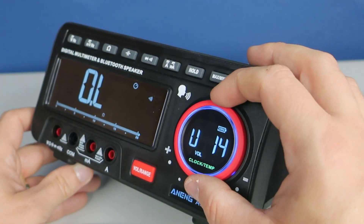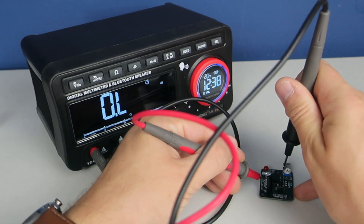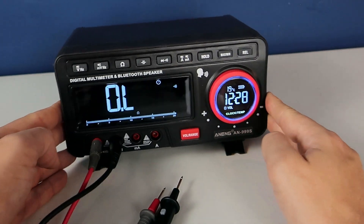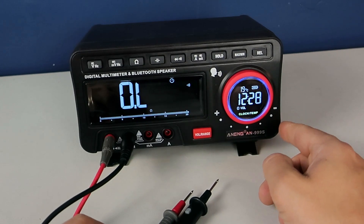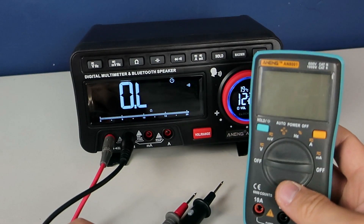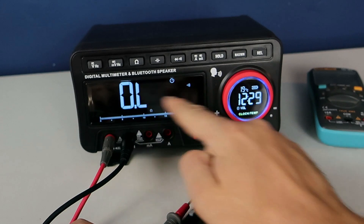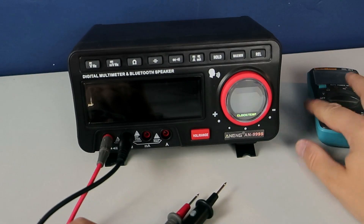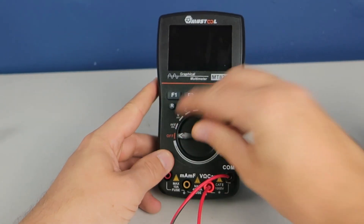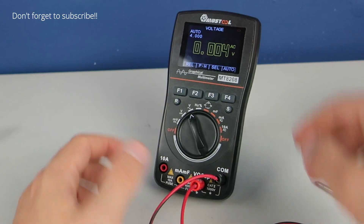There is even a smartphone app for it. In this video I will test this interesting device, but first I want to explain why I chose this. I chose it because I've used a couple of multimeters from the Eng company and I never had problems with them.